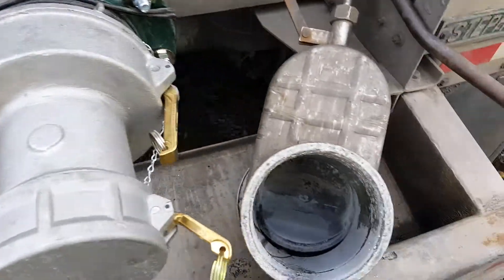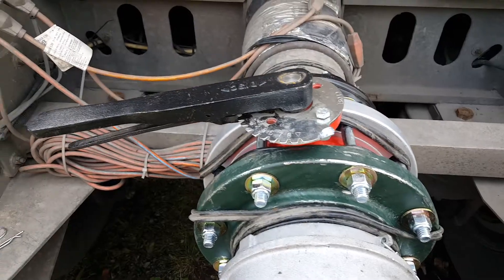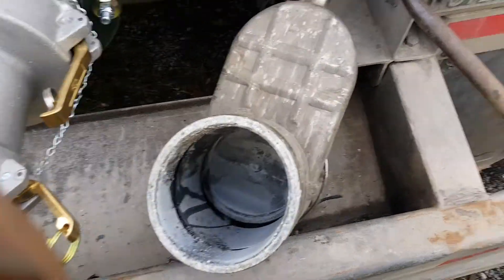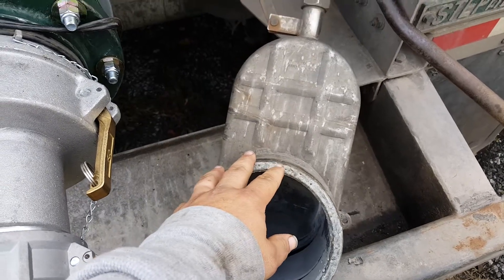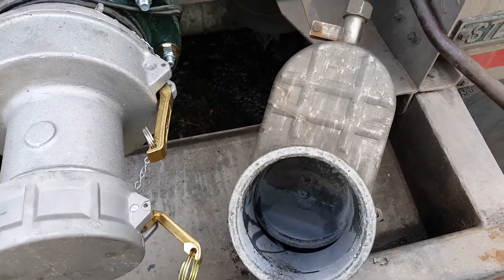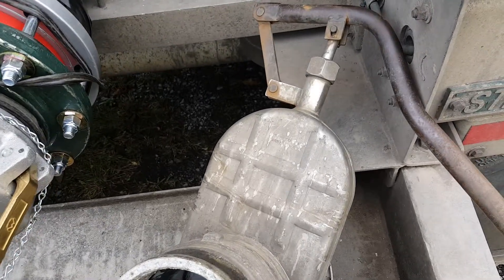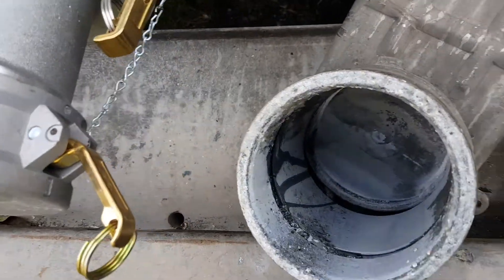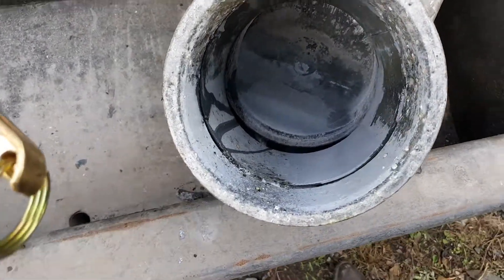I recently switched from the old gate valve to the butterfly valve. The reason is because the stainless steel version of the gate valve is $1,500, or $850 for the steel body version, and they are not rebuildable, which is ridiculous. They are junk. They work okay for a little bit but you can see somewhat.